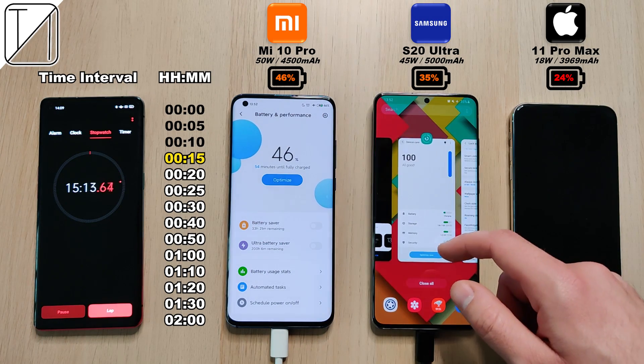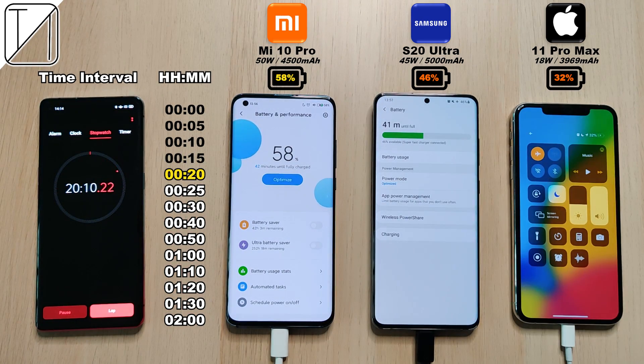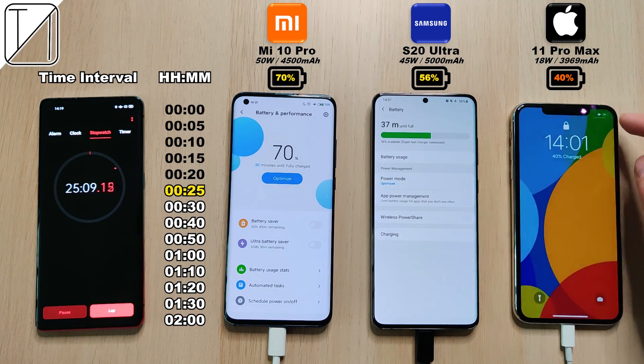The percentage below each phone's branding indicates how much percent they are at based on the interval shown on the left. After 20 minutes: 58% on the Xiaomi, 46% on the S20 Ultra, and 32% on the iPhone 11 Pro Max. I must say I'm actually pretty impressed with the iPhone at 32% — it does have a very small battery, but the charging block is pretty subpar. After 25 minutes: 70% on the Xiaomi — that's really impressive.